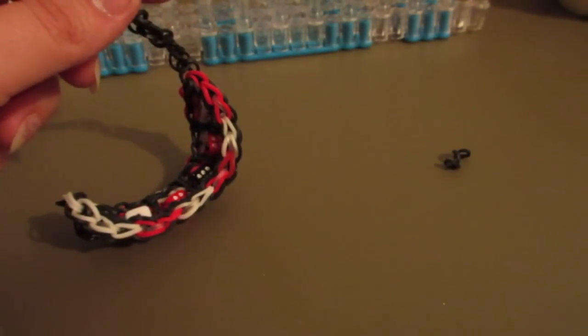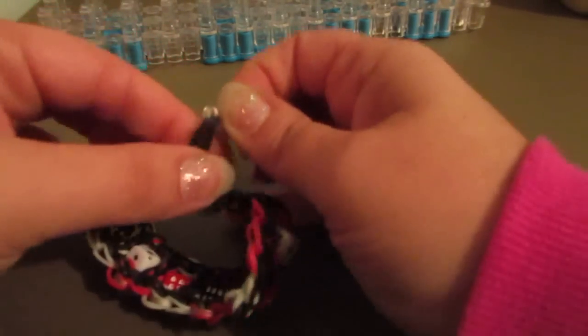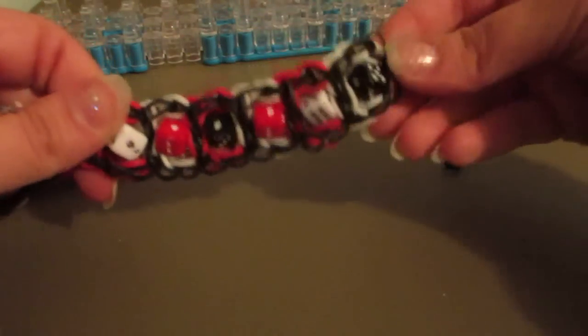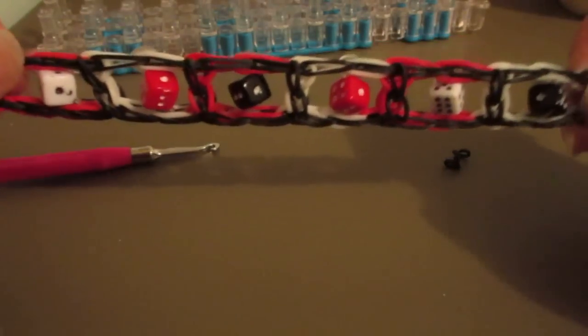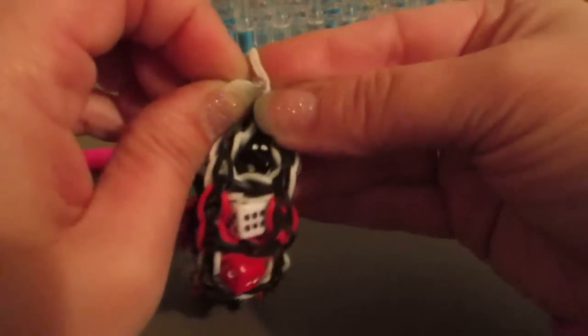I forgot to grab a C-clip earlier. Grab a C-clip, an S-clip, or any clip of your choosing, and we're going to stick that on the bands. There we go. I like to give everything a tug — look at that, that's awesome! It's like they're suspended. We're going to take our cap band and stick our C-clip in there. There we go — let's stick it on our wrist.